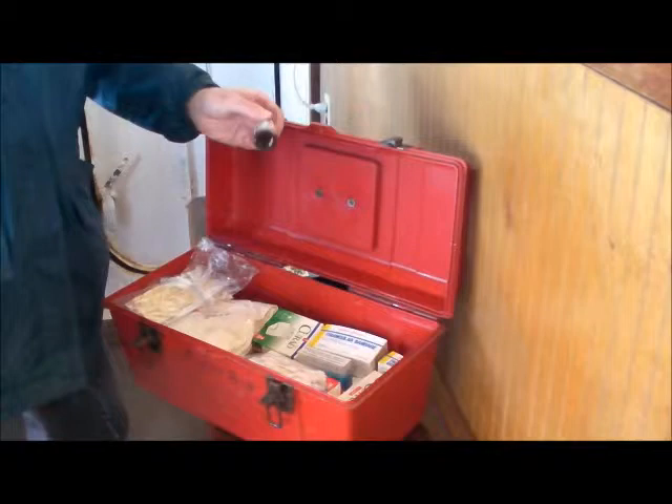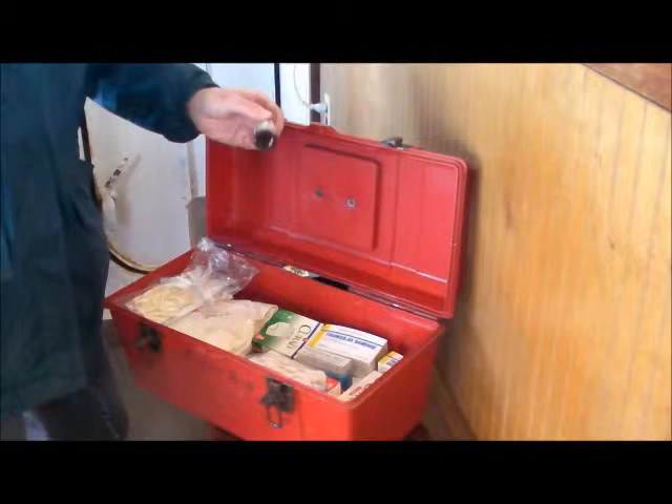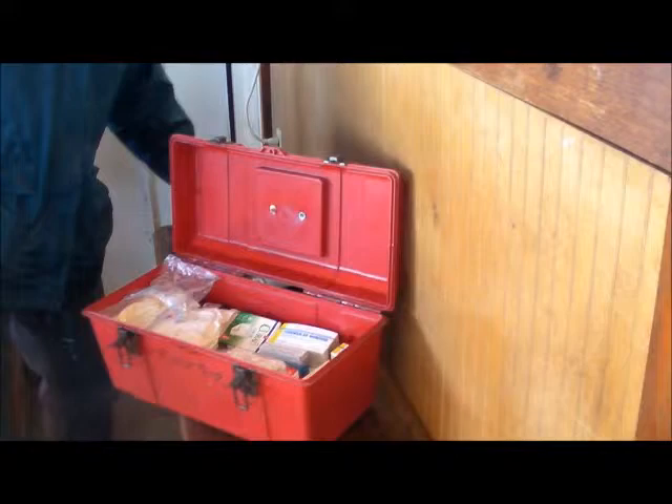Things to take into account are items that expire — check the equipment every now and then, check the dates. You don't want to have old expired things, especially things you'll be putting into a wound or into your eyes. Those are things to consider.